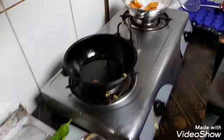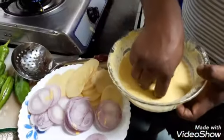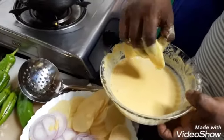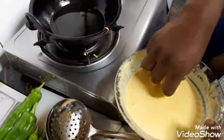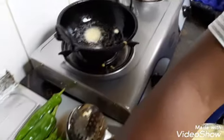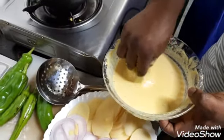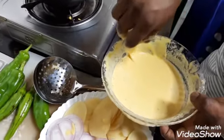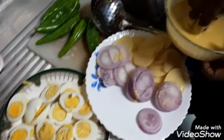We fry it very well. We can also fry the most. Now we can fry the most half. We can fry it in half. I will fry the most. We will fry it in 4 minutes. You can fry it in small pieces.